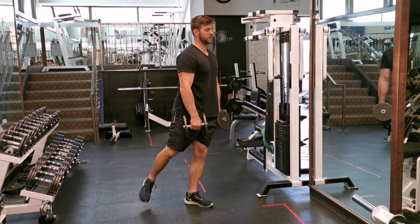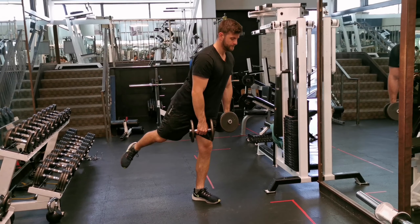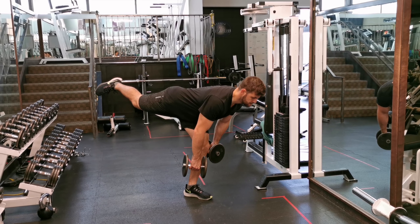From there, lift one leg straight back and bend over with your upper body towards your front foot. Your upper body and back leg should be in a straight line. Try to point your toe down and don't open up your hips to the side.